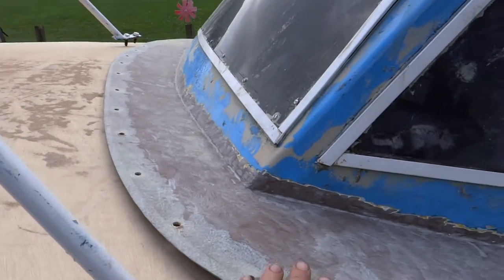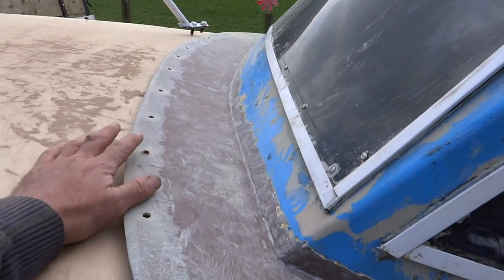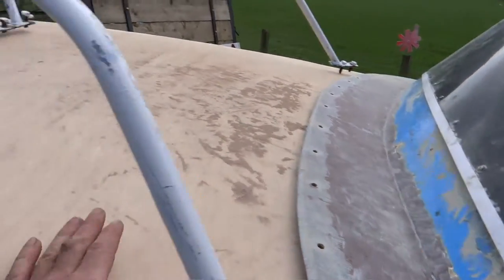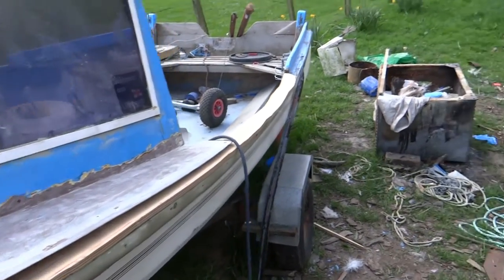Seeing as how this little cab here is all fiberglass, I thought I might as well bond the cab to the foredeck to the hull, and same down here. It'll be nice and solid and waterproof, maybe even airtight, apart from the windows.